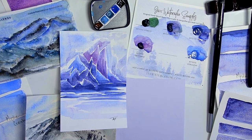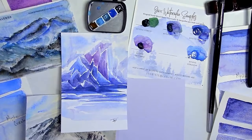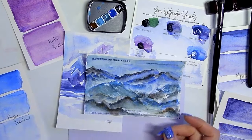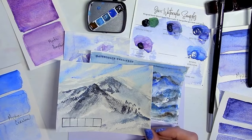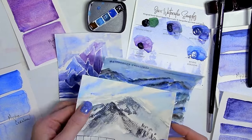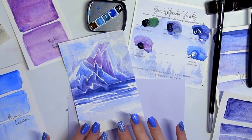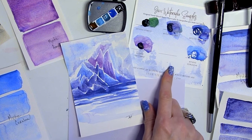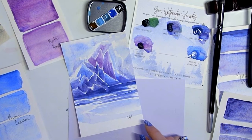Hello everyone, welcome back to my channel. In recent videos I painted the majestic mountain watercolor challenge for the glacier by Schmincke watercolor set that I sent out to the monthly subscribers. We did this one and a very light kind of layer version of it, and it seems to be going well. I did just release this modern glacier one done with the Mystic set of Jack's Watercolor.